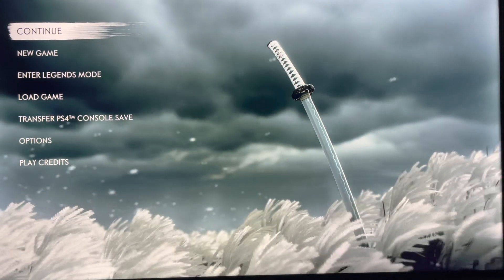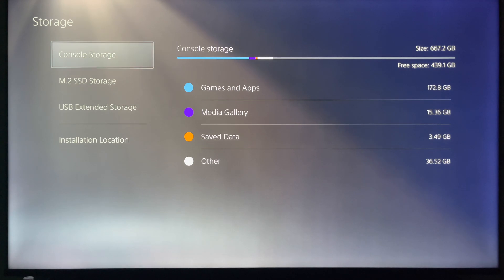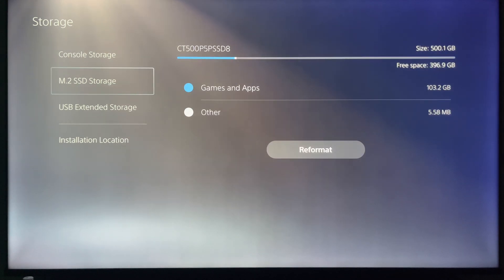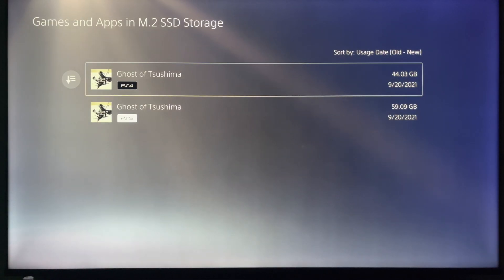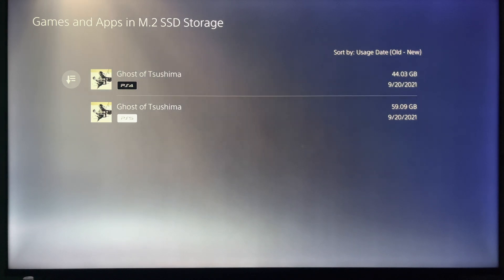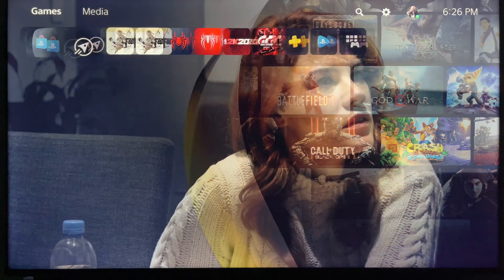The next internal SSD I have is the Crucial P5 Plus. You can see it right here in the top corner. Under games and apps, I've got Ghost of Tsushima — both the PS4 version and the PS5 version.